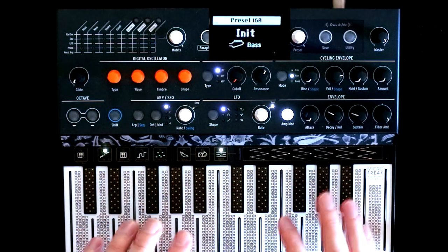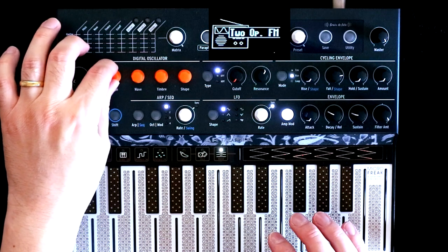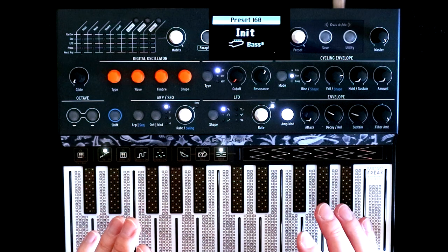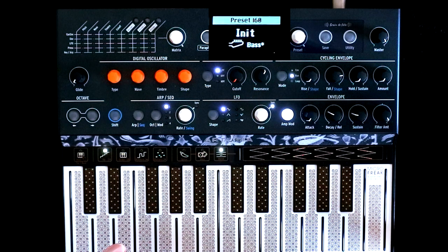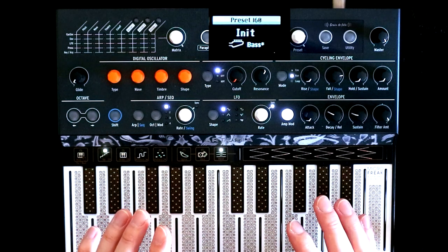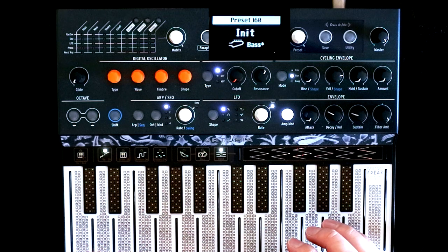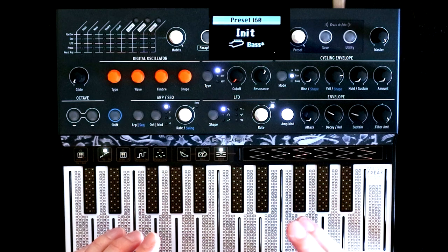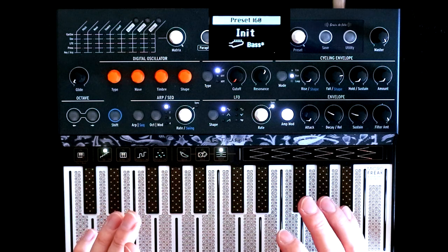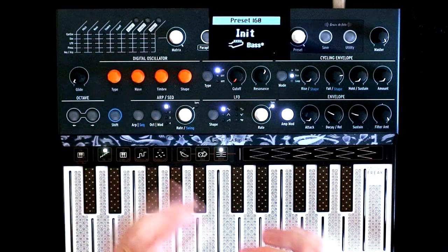We're on an initialized patch, and the first thing to do if we're going to make an FM sound is to change our digital oscillator over to the 2-op-FM. This is a very simple FM setup. You have a carrier — the thing you hear — and a single operator acting as the modulator. That modulator affects the timbre based on its relationship to the carrier. We also have feedback on the modulator, which can again change the timbre based on the relationships between the two operators.